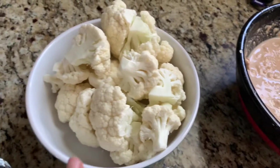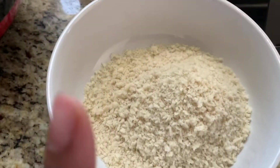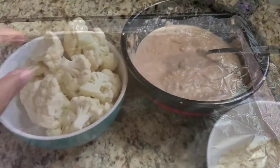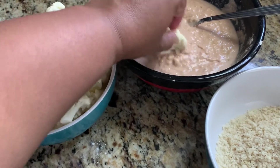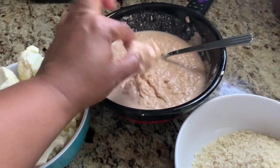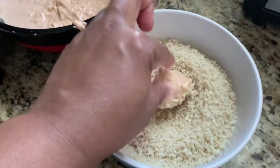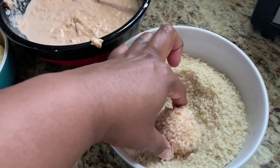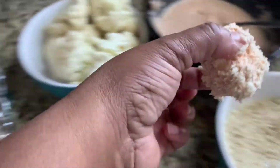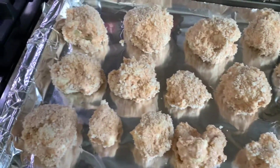My cauliflower is here, it's ready to go. I'm going to dip this into the mixture, give it a little shake, dip it in here and coat it, and then lay it out on the pan. Make sure your hands are clean. I'll just coat it like that with the flour mixture and into the breadcrumbs. Shake it off, put it on the pan. They are battered and ready to go.